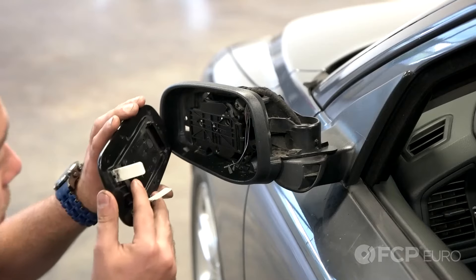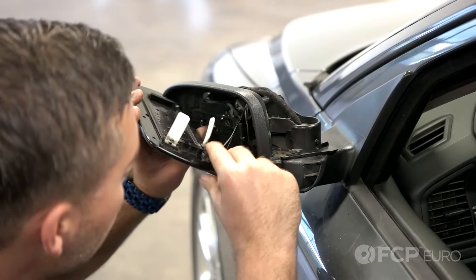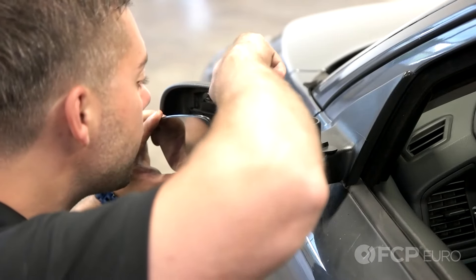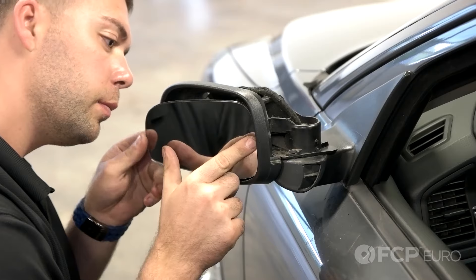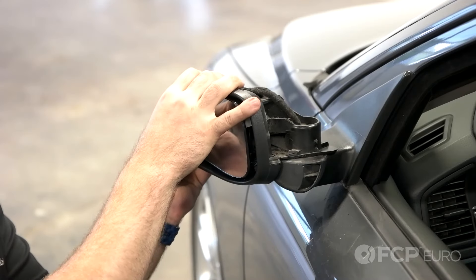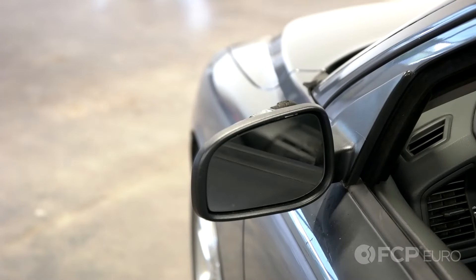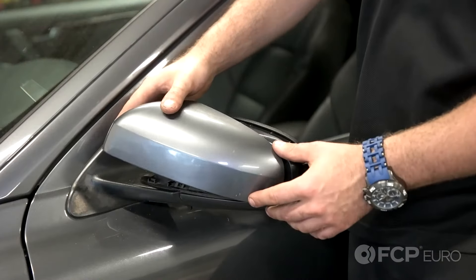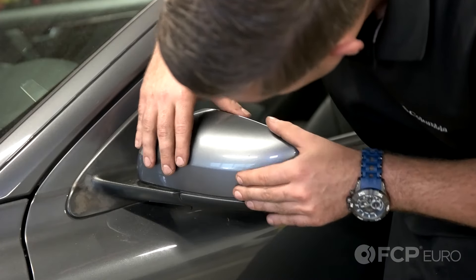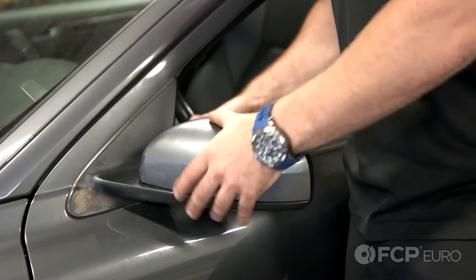Now reinstall the mirror glass. Take your connectors for the heating element and insert them back onto the mirror, then position the glass into place and give it a firm push to snap it back onto the mirror motor. The last piece is your outer cover — make sure you put the bottom in first where those hooks are, then snap the top into place.